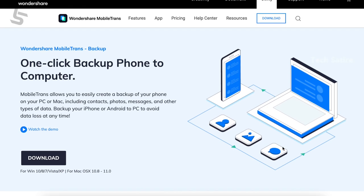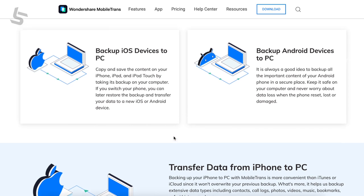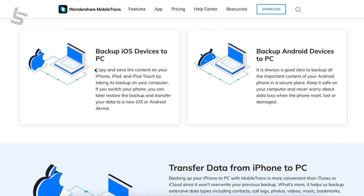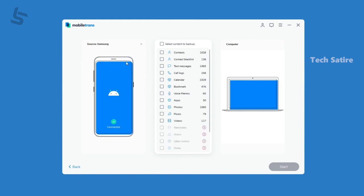You can download the Wondershare link in the description. You can download the app and transfer WhatsApp data. If you have any phone, you can connect to the PC and transfer the app.